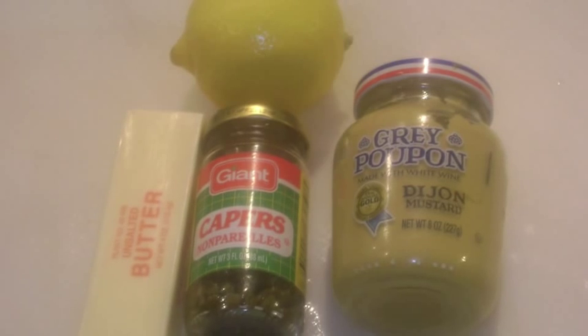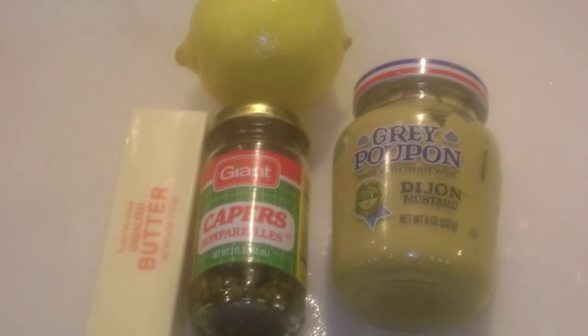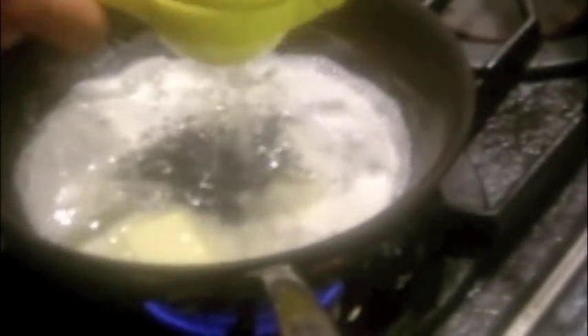I'm making a simple sauce with butter, lemon, Dijon mustard, and capers. Melt 6 tablespoons of butter over medium heat. Add 2 tablespoons of capers and the juice of a lemon, and whisk in 1 tablespoon of Dijon mustard. Season with salt and pepper.